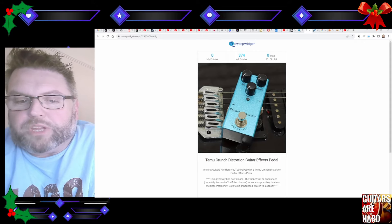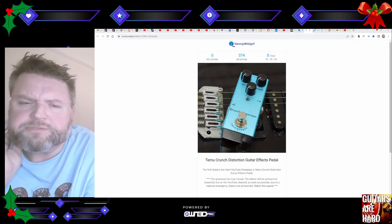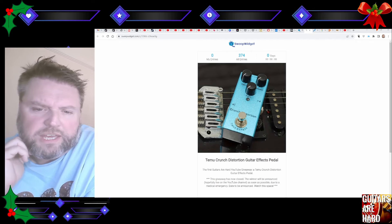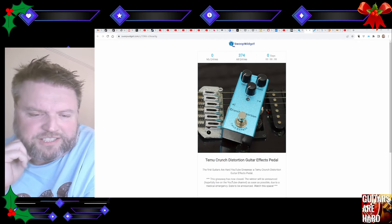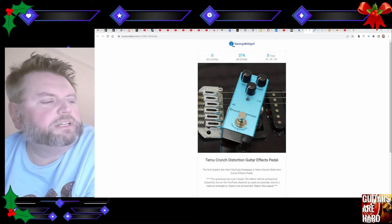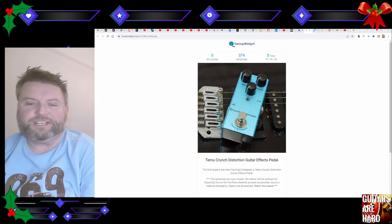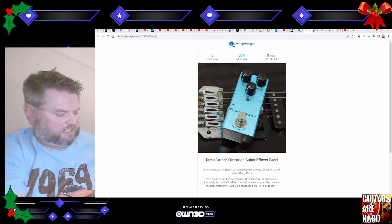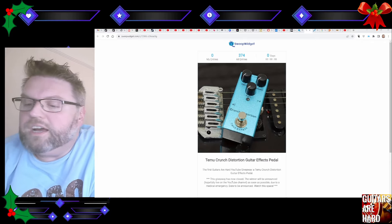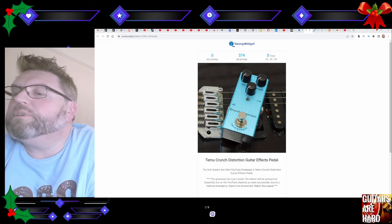Apologies to all of you who didn't win — thank you all for taking part. I recently passed 10,000 subscribers, which makes me think if I did this for 5,000 I should do something similar for 10,000. Maybe in the new year I'll do something similar to celebrate, although it'll be much better run than this was today.